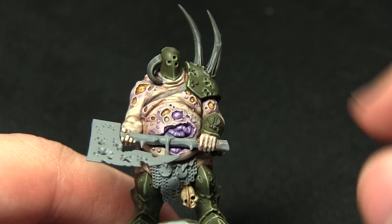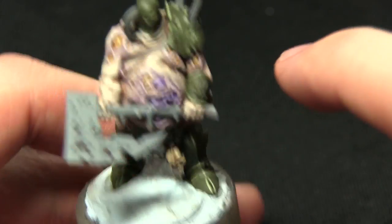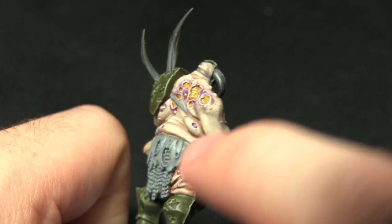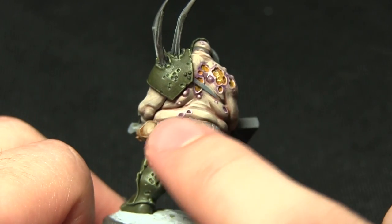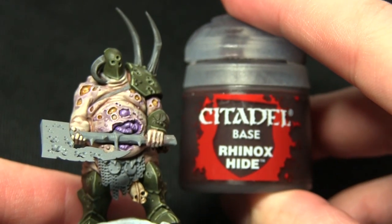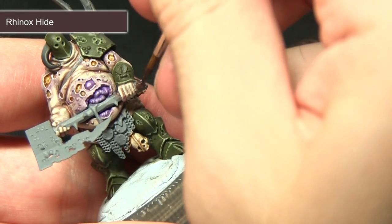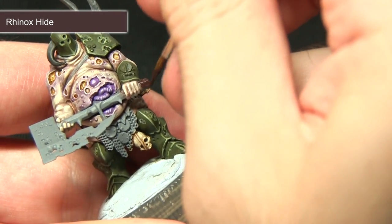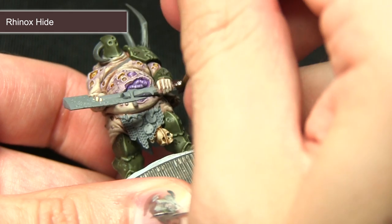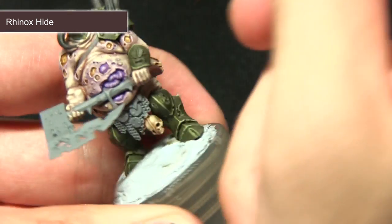The next step is to paint the axe handle and also any leather straps across the chest, around the back of the head, and at the back and front as well. I'm painting all of these areas first of all with Rhinox Hide, which being a base paint should have no trouble covering over the light grey base coat — just making sure to avoid painting over the skin.